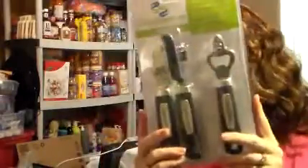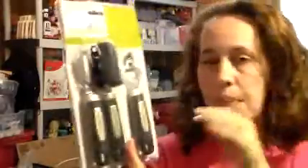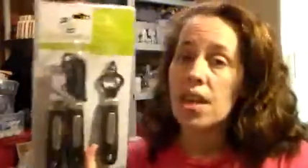The next thing I got is the Classic Essentials deluxe can opener combo set. These are really, really heavy duty — I love these. My husband wants to have them for a hurricane survival kit type thing; he wants to keep them in the house since we're in Florida. These are awesome — very heavy duty, great can opener.